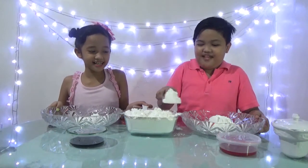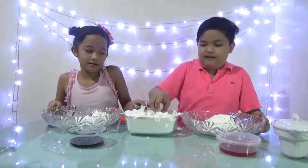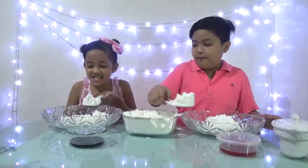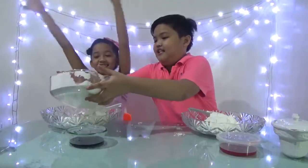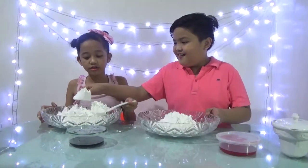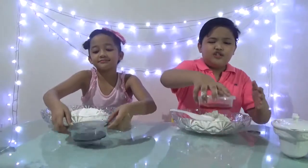I hate making a mess on YouTube, yeah me too. I hate messy videos. Look at this — I have a lot already, oh my gosh. Okay, give me that. Okay, that's enough, next is to put food dye.